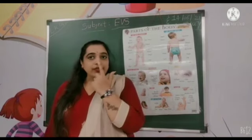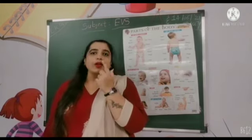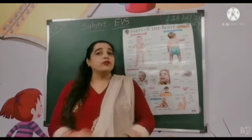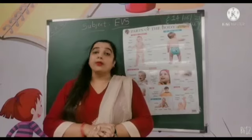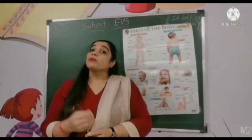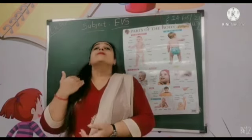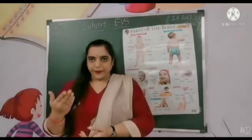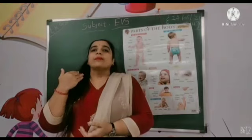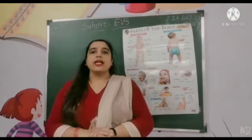And what is this? This is our nose. Yeh humara nose hai. We can breathe in and breathe out. Aur hum smell bhi kar sakte hai.